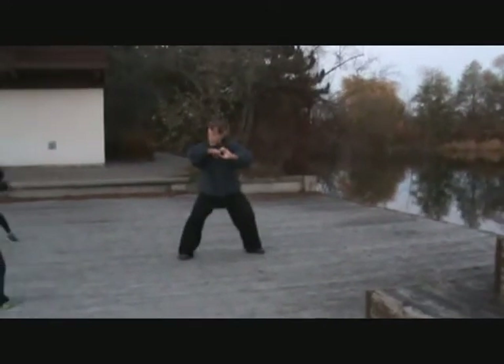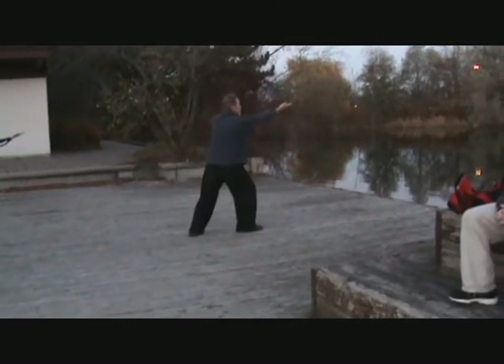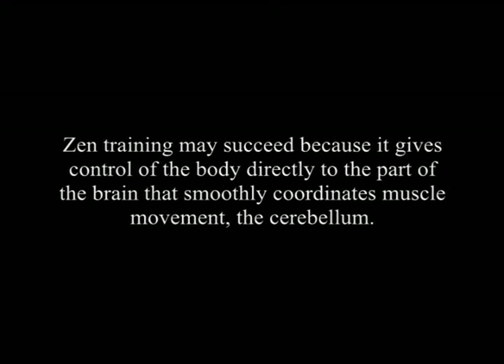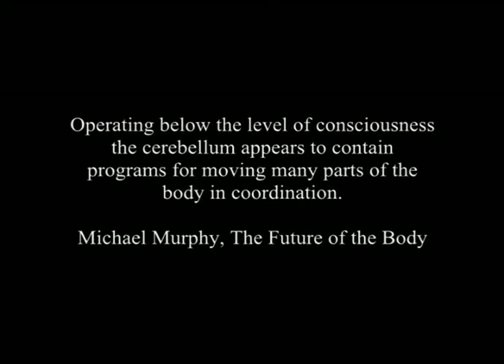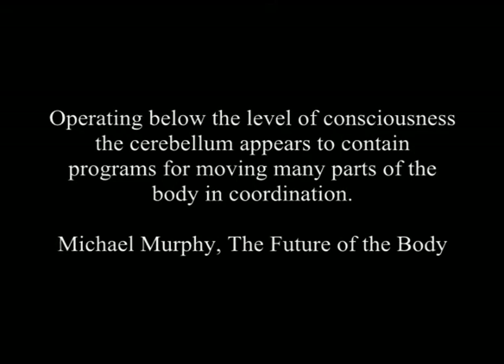The activation of both hemispheres improves not only physical performance, but mental acuity as well. To maintain optimum physical condition, it is desirable to train using both homolateral — where one side of the body is used — and cross-lateral exercise, using both sides of the body. A fully integrated person will be able to switch from one set to another without difficulty. Zen training may succeed because it gives control of the body directly to the part of the brain that smoothly coordinates muscle movement — the cerebellum. Operating below the level of consciousness, the cerebellum appears to contain programs for moving many parts of the body in coordination. From the book The Future of the Body by Michael Murphy.